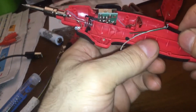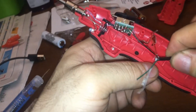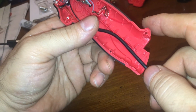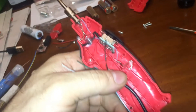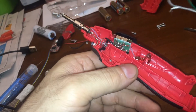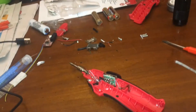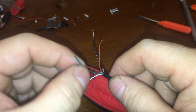Now I need to decide where to bring this wire out, or just make this thing never use AA batteries again — which is fine with me. You know what, I think that's what I might do. I just might make it never use AA batteries, because this thing heats up so fast and I don't want to keep wasting AAs.